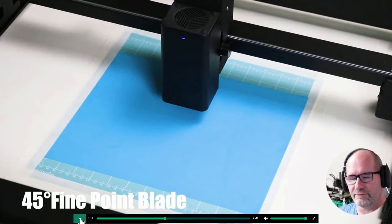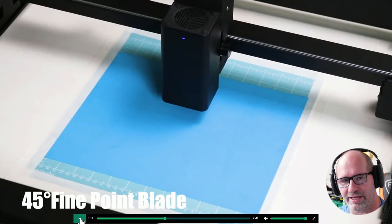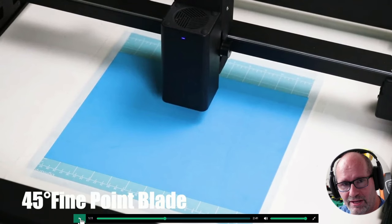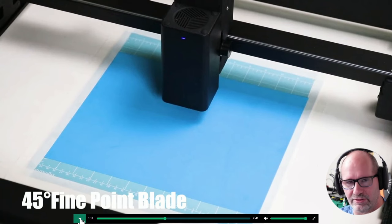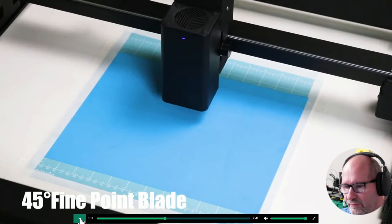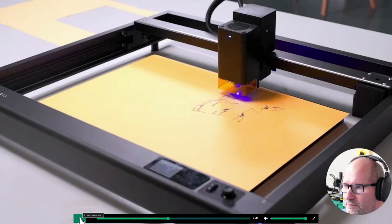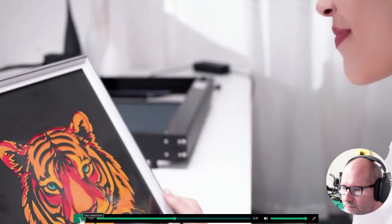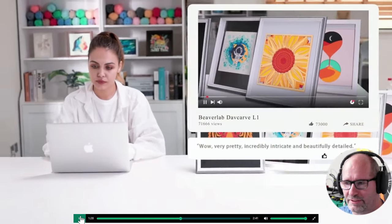Here you can see a fine point blade that's placed under an angle of 45 degrees. With this you can cut paper or any kind of sticker foils or that kind of things. So this can not only be used for cutting drawings out of paper, but also to cut foils which you can mount on a t-shirt for example, giving you very nice designs on t-shirts or backpacks. But of course this is an advertisement, so yeah.